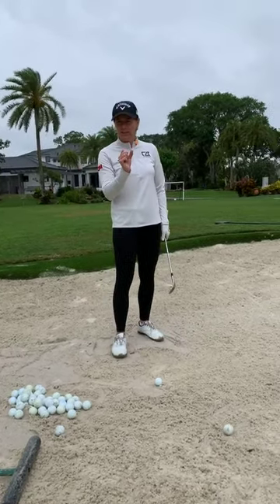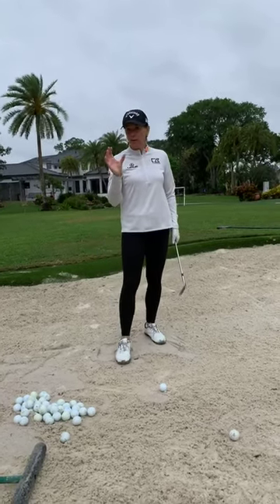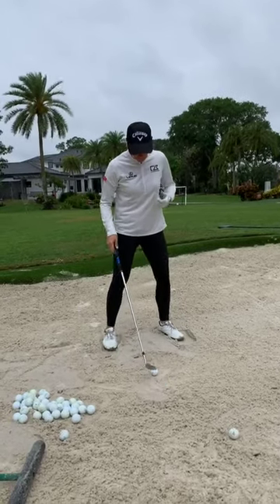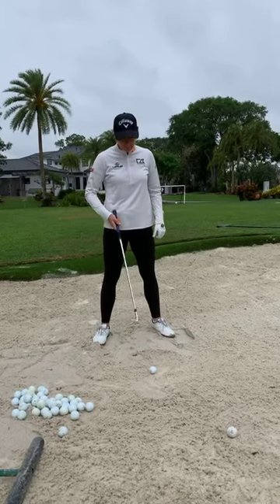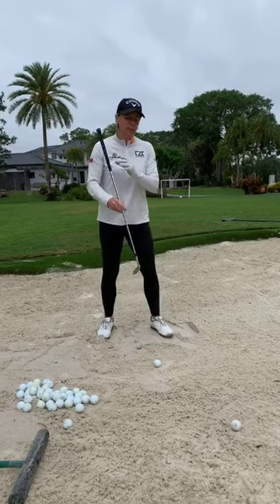You need a solid foundation to hold the camera steady and to hold the golf club. A wide stance like this. I like to put the ball position more forward in the stance because I like to hit the ball high and softly. You also want to make sure that you open the club face, and this can be a little tricky.